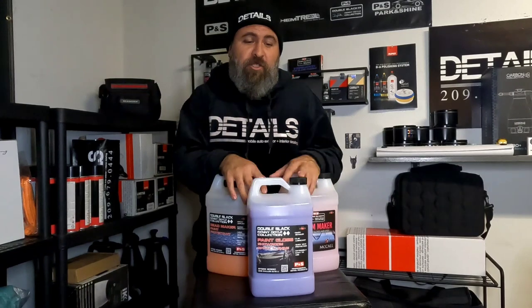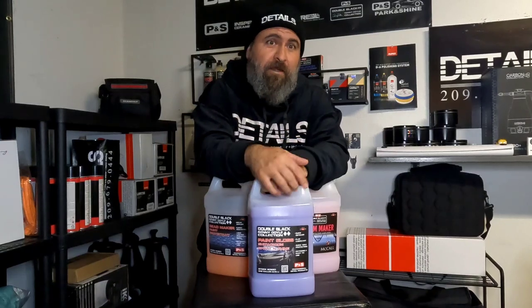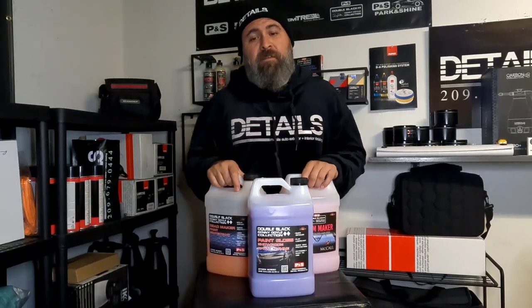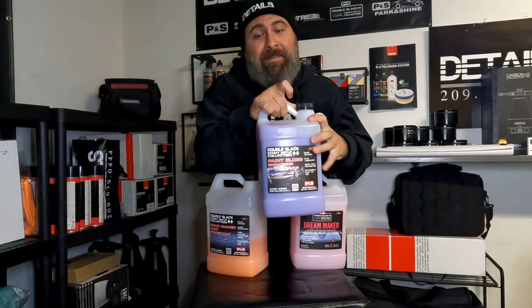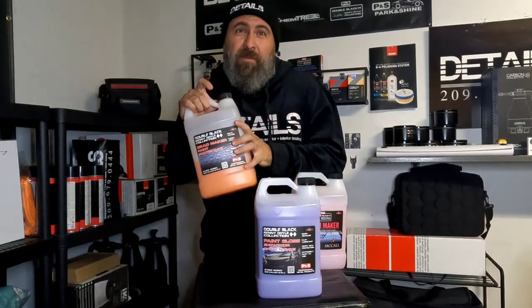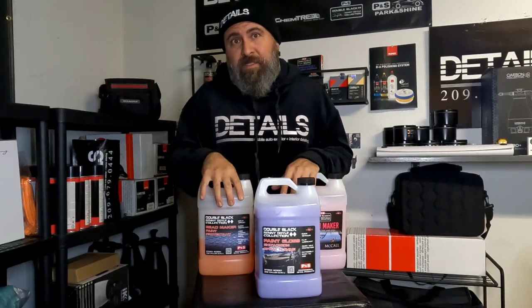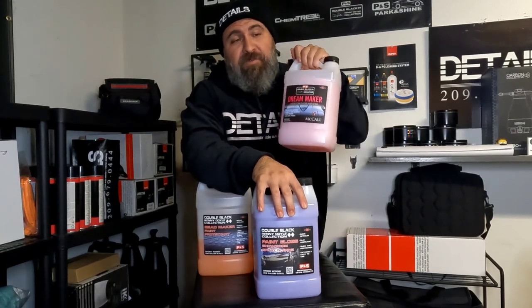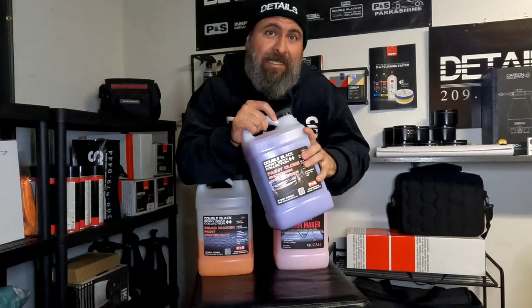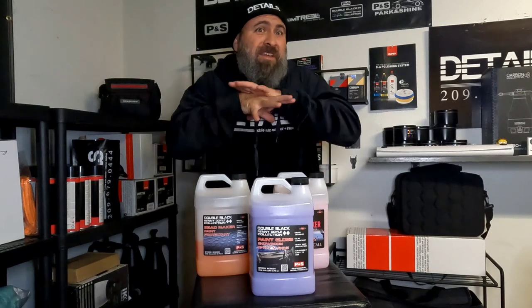In conclusion: Dream Maker — no protection, gloss amplifier only. Paint Gloss — a little bit of protection and it cleans. Bead Maker — the most protection from this lineup and incredible gloss. All three are going to give you great gloss. Bead Maker gives you protection and gloss. Paint Gloss gives you very little protection and cleans. Dream Maker simply gives you a gloss amplifier only. I hope that pretty much sums it up for you guys.